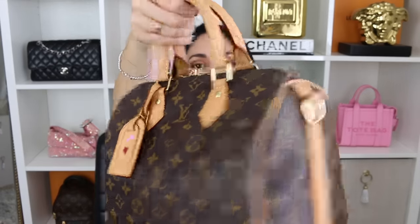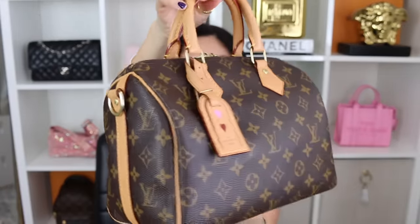Hi guys, I hope that you're all having an awesome day. Welcome back to my channel. Today I'm coming to you with another The Good, The Bad, and The Ugly handbag updates. I hope that you enjoyed today's video. If you do, make sure and give it a thumbs up. And without further ado, let's get the show on the road. So today I am featuring four handbags, the first one being the beautiful Louis Vuitton Speedy 25 Bandolier in the monogram canvas.